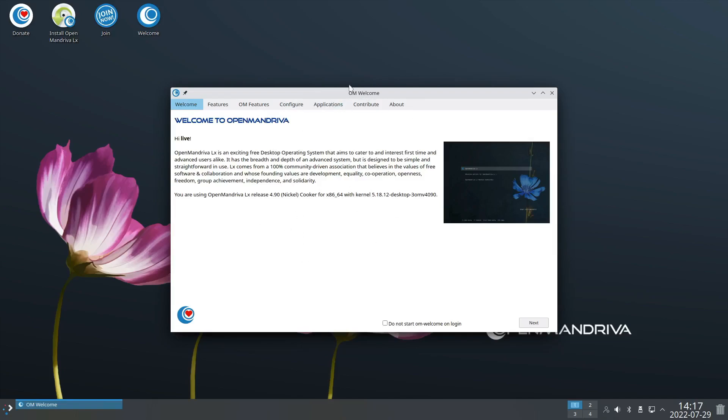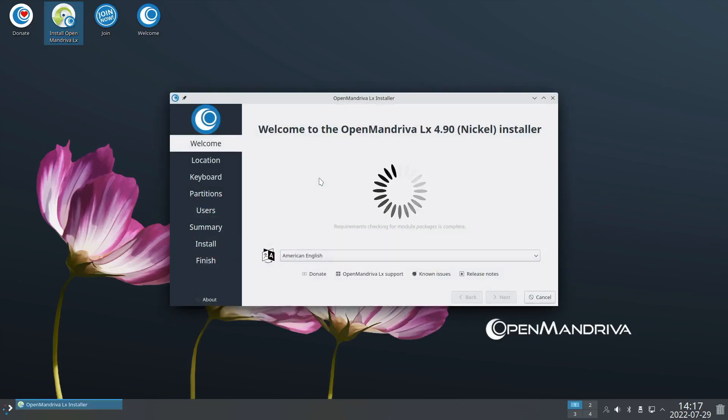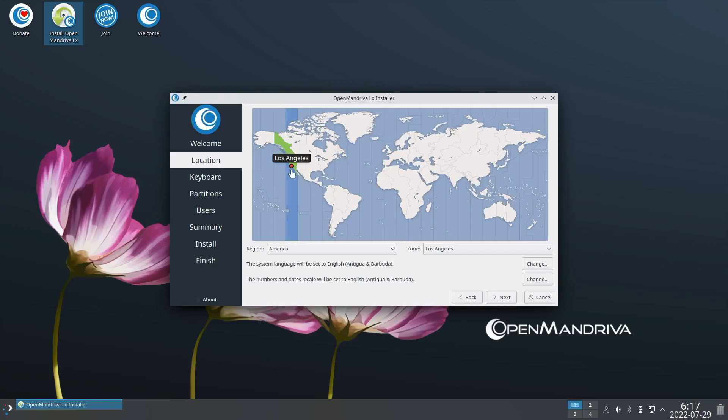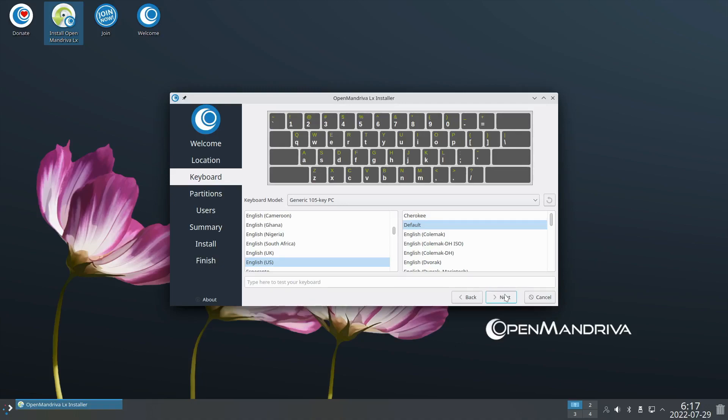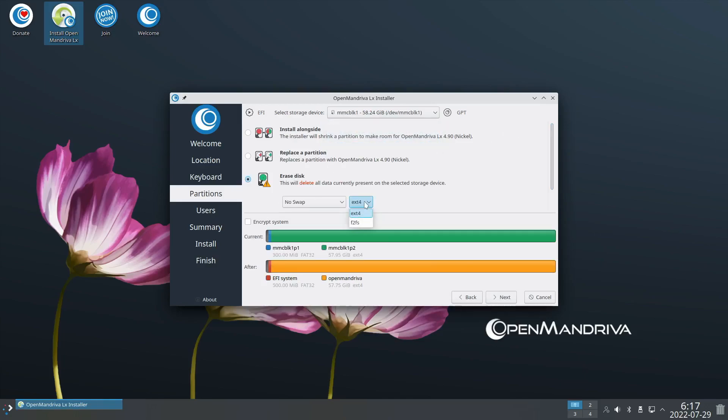OpenMandriva has a welcome app but we're going to close it and go straight to install. I'm recording this a little differently - usually I do a scripted thing, but right now I'm speaking as I record, so it's more like a live distro review. I'm using the Terriza machine, so there's stuff already installed that we'll wipe out. I noticed there were two filesystems to choose from: f2fs and ext4.